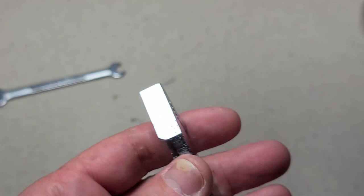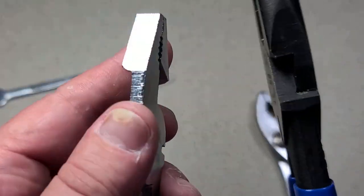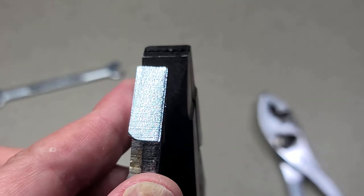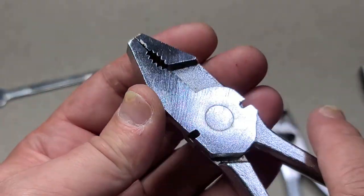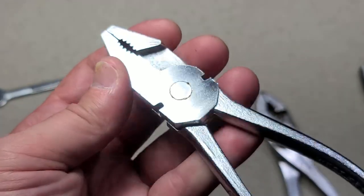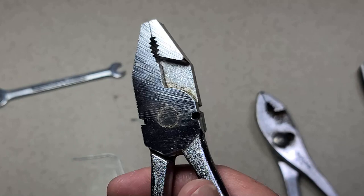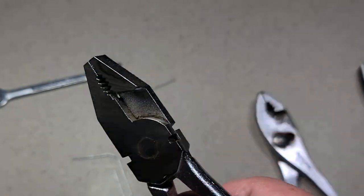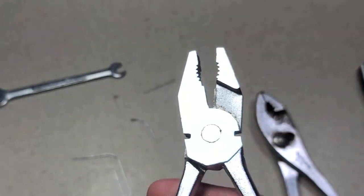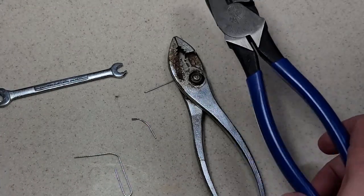I kind of like these because they have a narrow jaw — once again like slip joints, versus linesman's pliers which tend to have really wide jaws. So these will get into tighter spaces. And in the United States, European-style combi pliers just aren't very common — it's always slip joint pliers or linesman pliers as far as regular old pliers go.